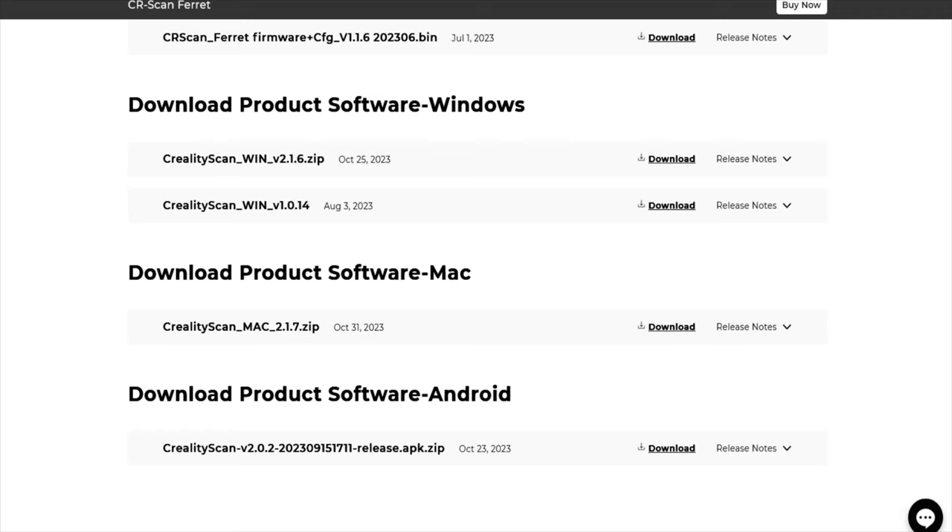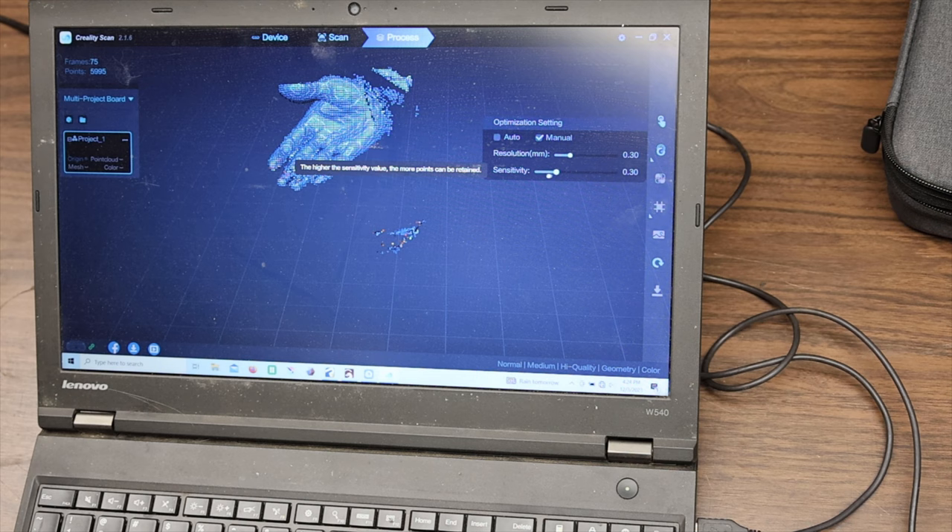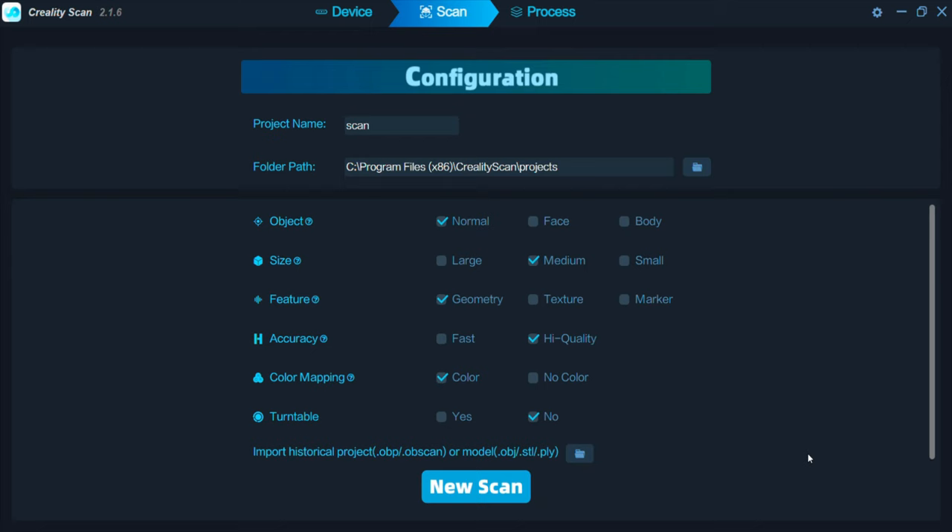Also, for the first time ever, Creality Scan is available for iOS in their App Store. The Windows version is pretty much the same as it was, that is until you get to the processing section. Now you have the ability to adjust the export resolution as well as a couple other options. You still have the option to go with one-button processing if the default settings will work for your project. Another new feature of the laptop software is that it saves a copy of the raw scan, so you can go back and reprocess the file in case you need to up the resolution or something. Overall, super solid.